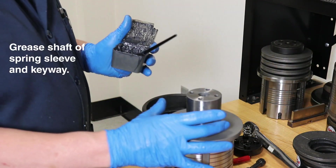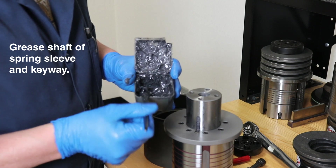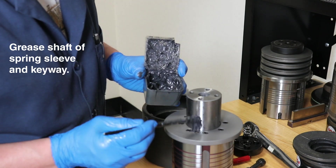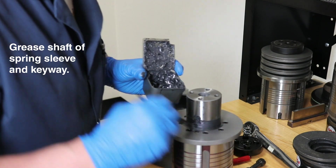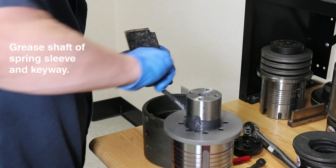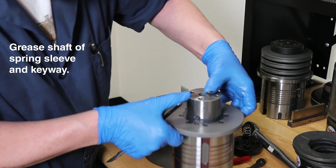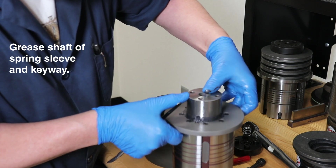Next, we must re-grease the outer dimensions of the spring sleeve and the keyways. Apply liberally as shown. Also, raise the spring sleeve a few times to make sure lubrication is applied internally.